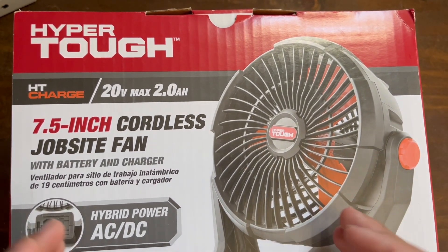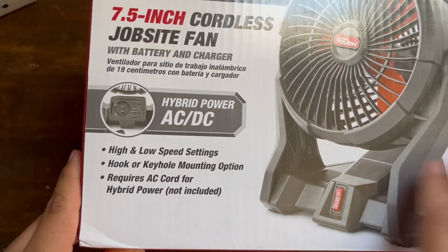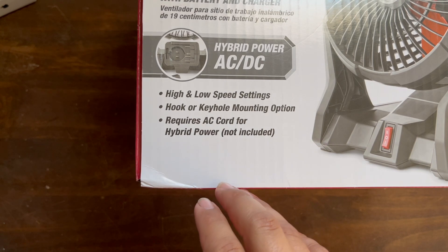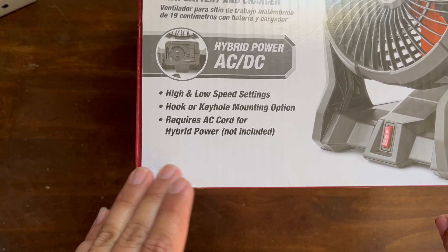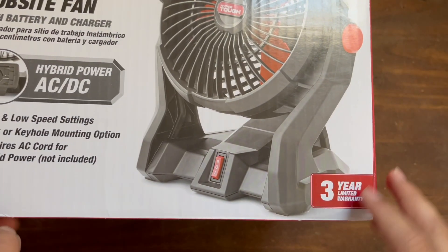So here we got a cordless job site fan, a 7.5 inch, hybrid powered AC/DC, high and low speed settings, hook or keyhole mounting options. Requires AC cord for hybrid power, not included.